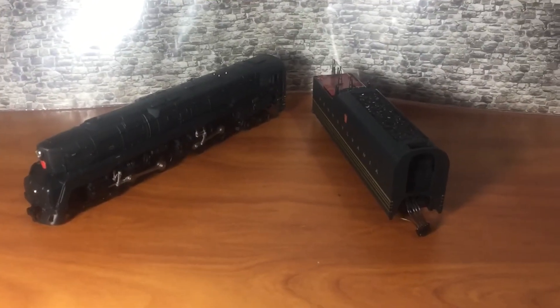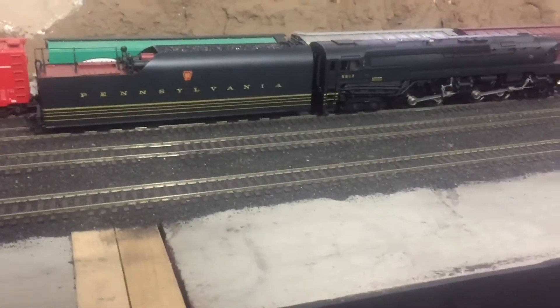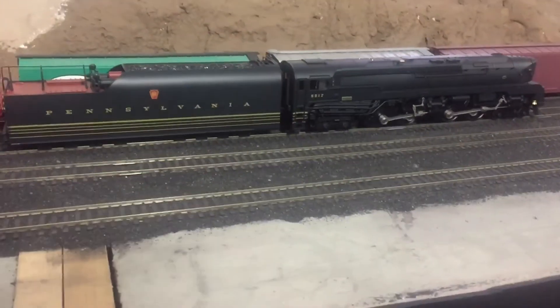That's it for the details of the engine, so let's get into the sounds and it running. This one does not have a startup sound, so I will just turn the power on and then play the functions from there.